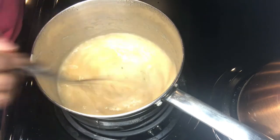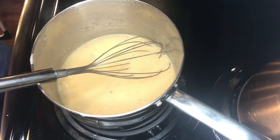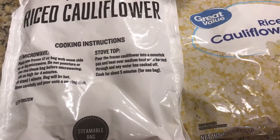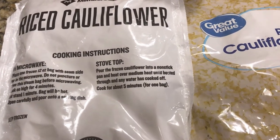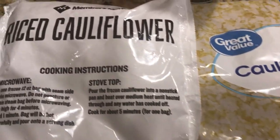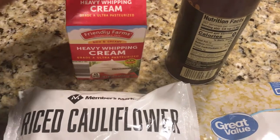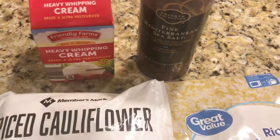If the gravy is too thick, just add a little bit more beef broth to smooth it out. Taste and set to the side. Now it's time for that lightened up mash. We have two bags of frozen rice cauliflower, 12 ounces each, some heavy whipping cream, and some salt. You'll also need some butter as well.